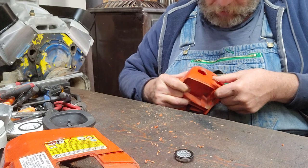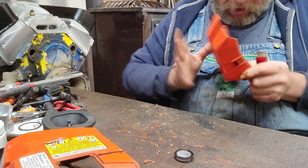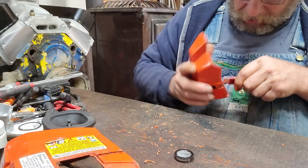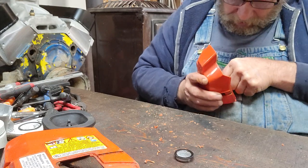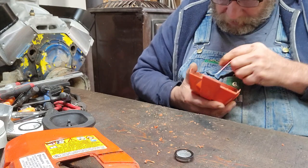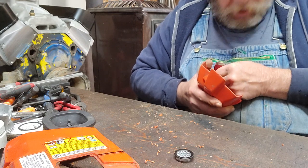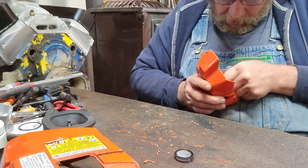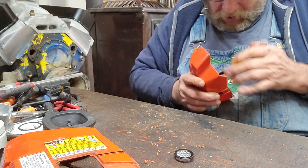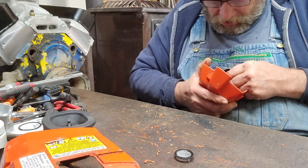You can sand around these, but it's not necessary. Clean it out on the inside. You're just gonna simply love this, you really are — something that actually works and has style points.